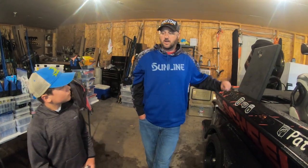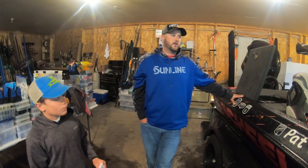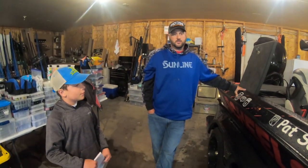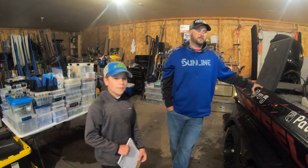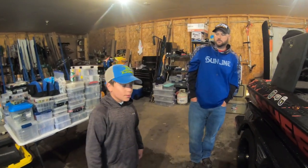Like today I needed something done, I stopped down there and in an hour I had it done. It's a good running boat — fast, super smooth, ton of storage. It's a great boat. I couldn't imagine not running a Skeeter doing what I'm doing.